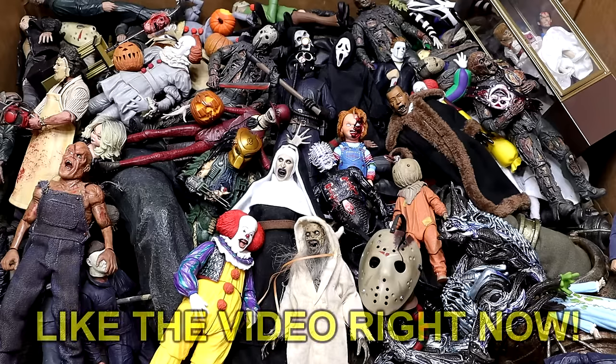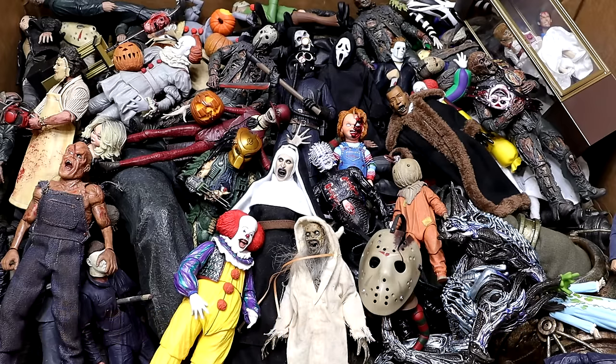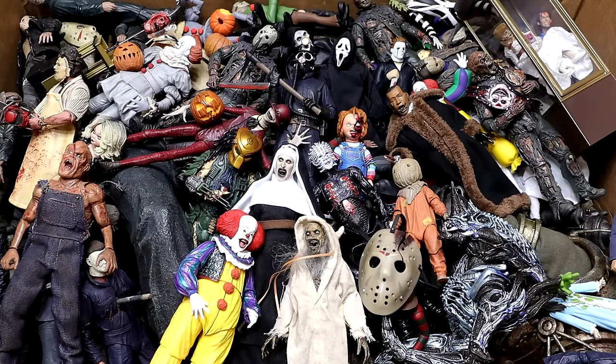What is good everybody, welcome back to another MyDMToys video. Today we are back with our annual massive box of horror action figures video for 2023. We are back and we are bigger than ever — this is the most figures we've ever had in the box, and the most diverse bunch of characters from horror movies that we've ever had. Should be the longest version of this video ever. Let's go through the figures one by one and get started.